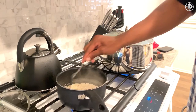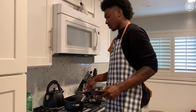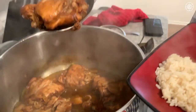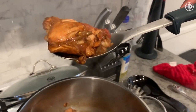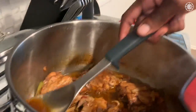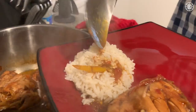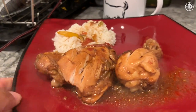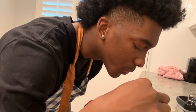Looking real good. So here we have the rice. This is the masterpiece right here — nice and soft, tender, falling off the bone. Let me take the gravy and put that on the rice. We're back next episode with some jerk chicken.